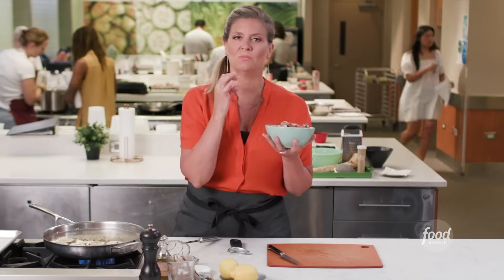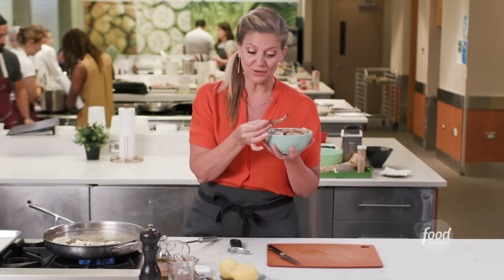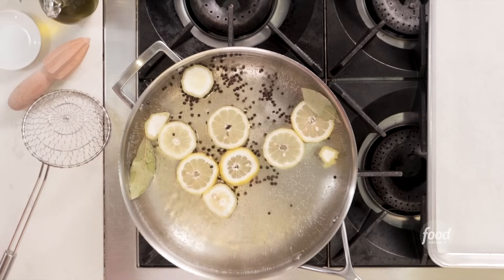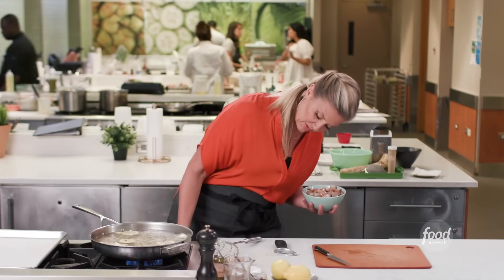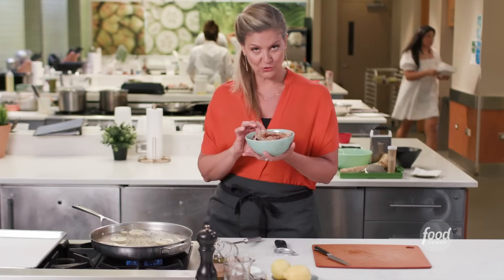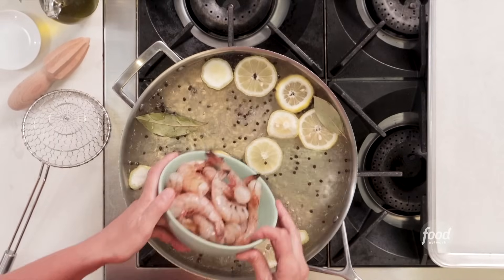I'm going to turn down the heat a little bit to a simmer. I'm going to put the shrimp in and make sure that once it goes in, it's moving around — they're not on top of each other — because that's going to help them cook more evenly. You can already see this is another great reason to cook your shrimp with the shell on: it's an indicator of when it's cooking. You can see they turned pink. If you wanted to put on a timer, I'd say it's anywhere between three to five minutes.